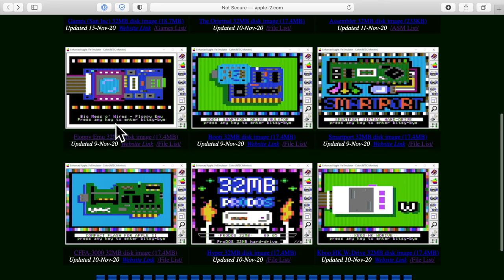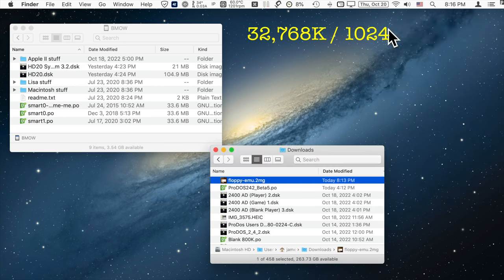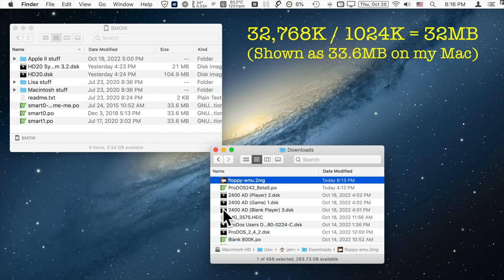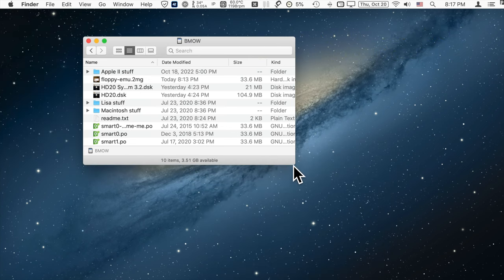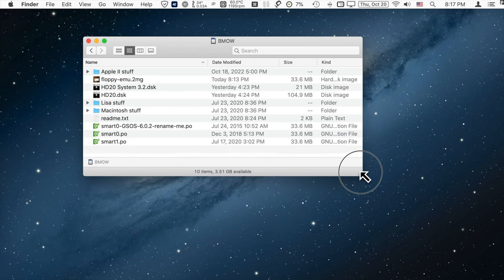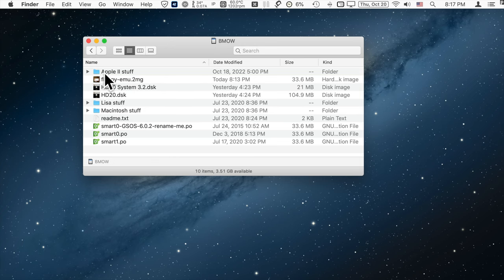We'll download the Floppy EMU artwork version. The roughly 32 megabyte file size indicates it's a hard disk image, not a floppy disk image, and 32 megabytes is the largest image size usable with the Apple II. We'll copy that to the SD card. It's important that when copying these hard disk images to the Floppy EMU SD card, you leave them in the root directory and do not put them in the Apple II stuff folder or any other folder.